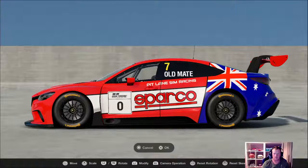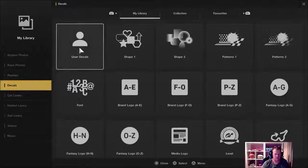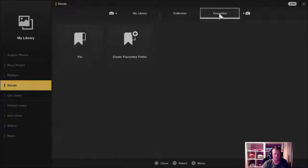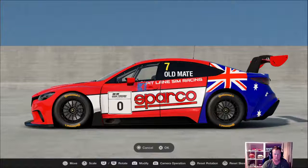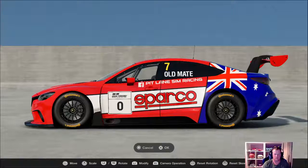Sim racing — Pit Lane Sim Racing is my Facebook community. Jump on there, get in our livery competitions, get into our photo comps. We're doing series races soon. It's a good idea to always favourite the ones you use quite often, because once you start saving a couple of hundred liveries it takes forever to load them up and you'll be scrolling for days.